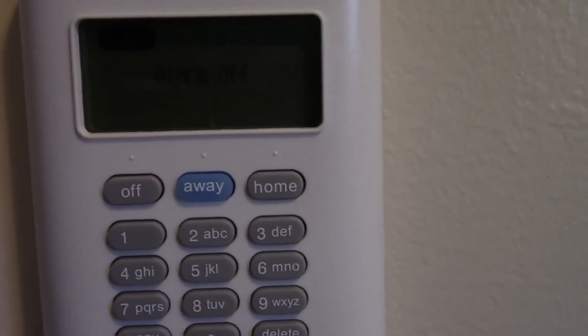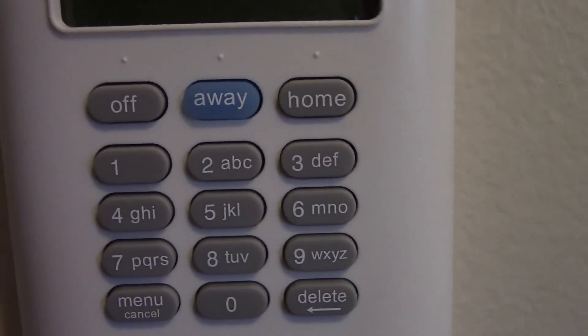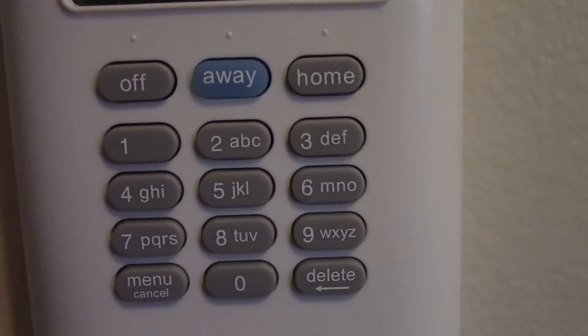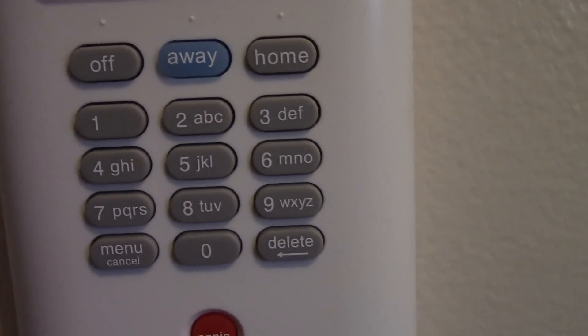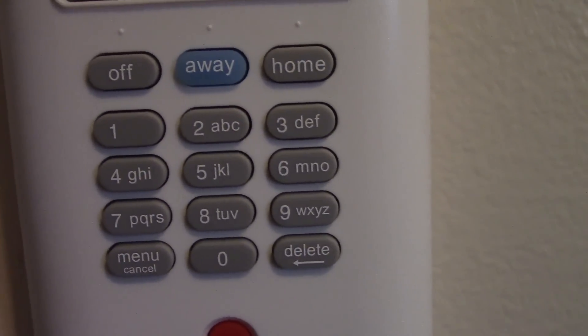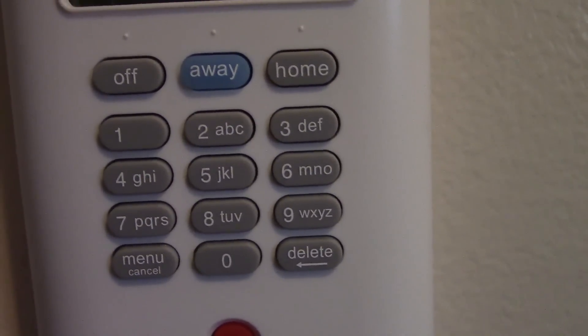This alarm pretty much has the standard basic functions. You get the home button and the away button. The away button is for when no one's in the house. The difference between away and home is the home button does not set off the sensors, just the entries of the doors or windows, where away triggers off all your sensors.